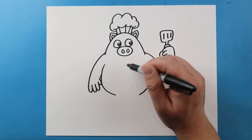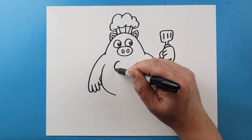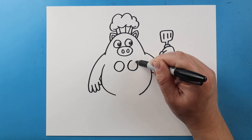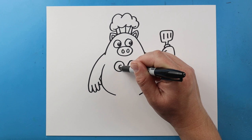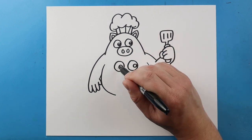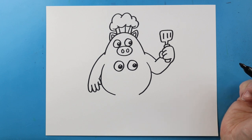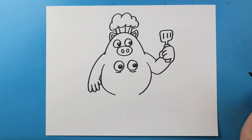Now, starting right up here, I'm going to make the second set of eyes. I'm going to make two bigger circles than the first ones — I'll make one here and then another one right here. I'm going to put a smaller circle inside each one for the pupils, then I'm going to color in most of it, leaving just a little bit white. I'll add a little line underneath each one.